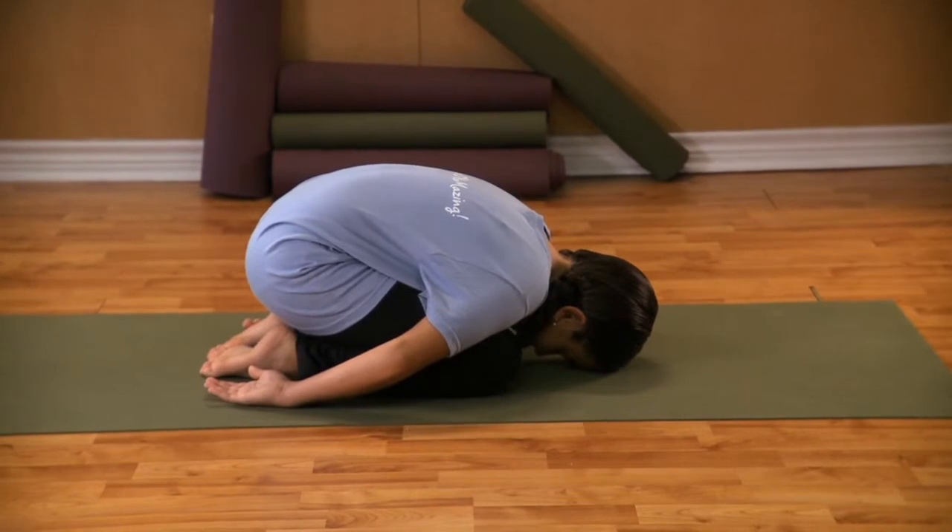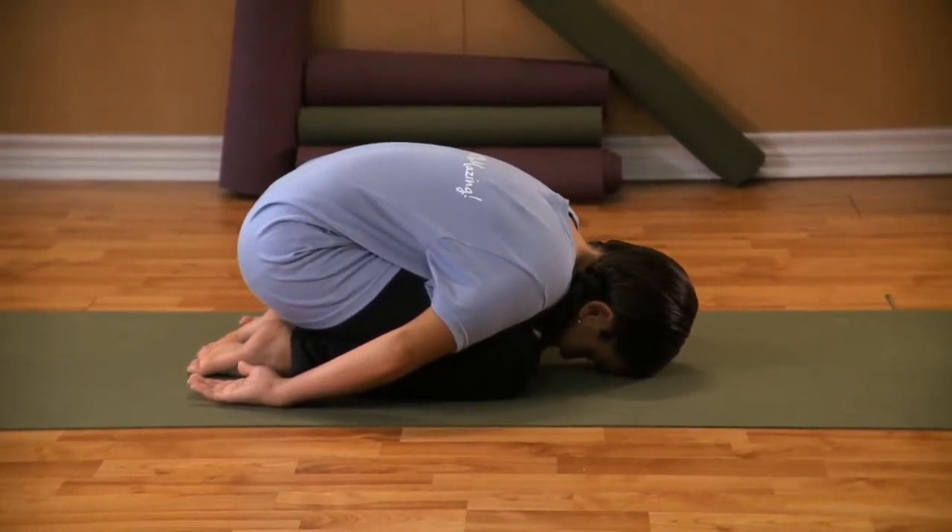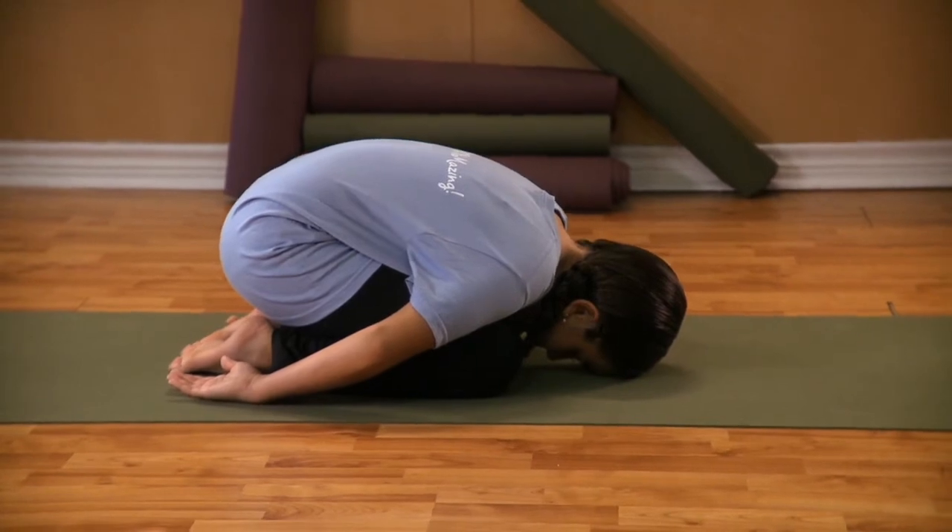Balasana is a form of pratyahara or sensory removal designed to quiet the body, mind, and heart.